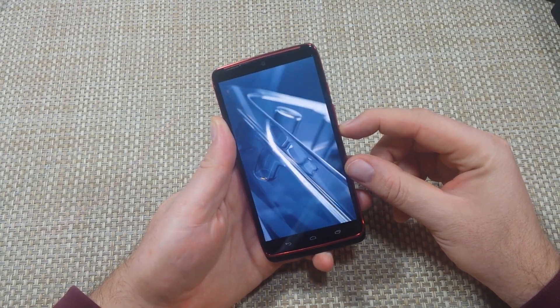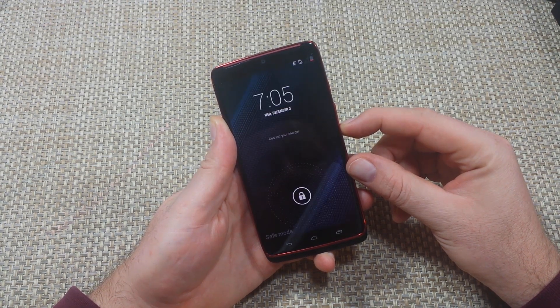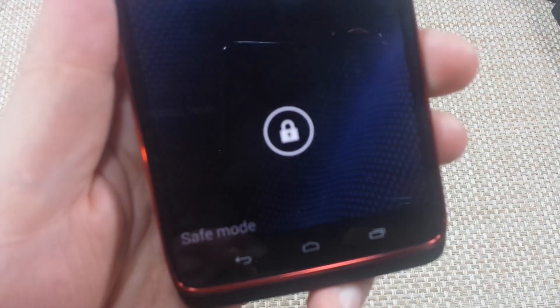You're going to keep holding the volume down key until the phone powers up all the way. Once it's booted up, bottom left, it'll actually say safe mode — right here. So that's the first way.